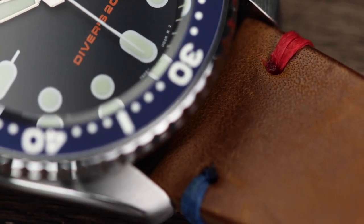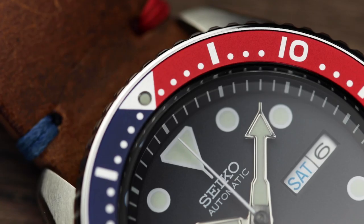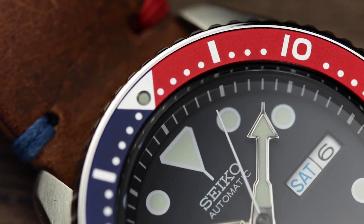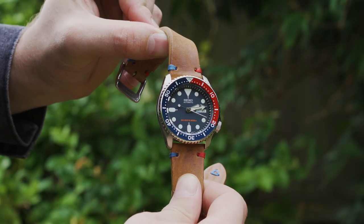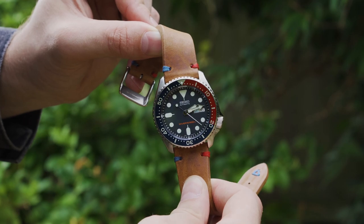Before we get into the straps, let's quickly go over the things you need to consider when looking for some straps for the SKX. Clearly this is a diving watch. Purists will argue you cannot put a diver's watch on anything but rubber, metal or nylon straps. However, as you'll see, a great leather strap is ideal for a more comfortable fit — although I still wouldn't recommend swimming in one.